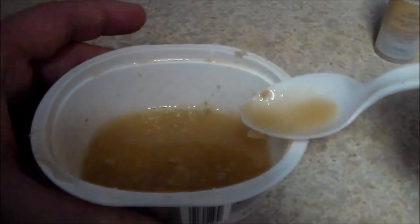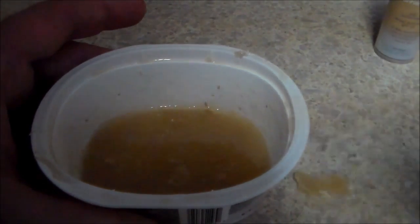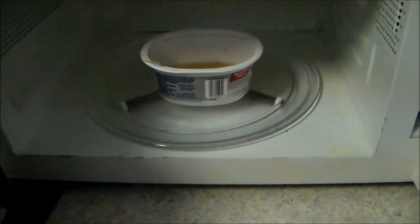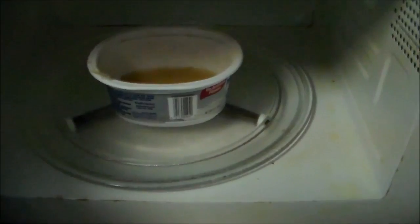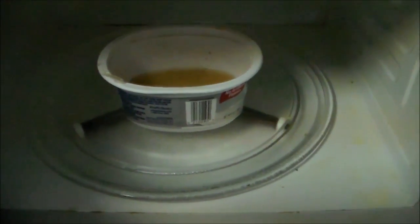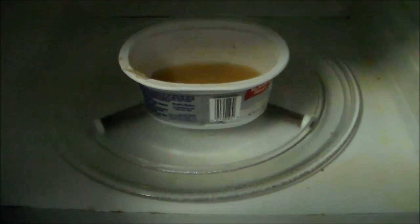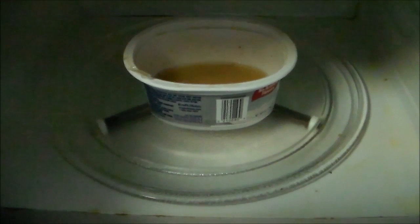Now we're going to throw this in the microwave for about 30 seconds. The microwave I'm using is an older model, so you may need to do this for a little less — I've seen it as low as 15 seconds and it works. What you're looking for is to make sure that this is now liquefied, because right now it's kind of a gel.